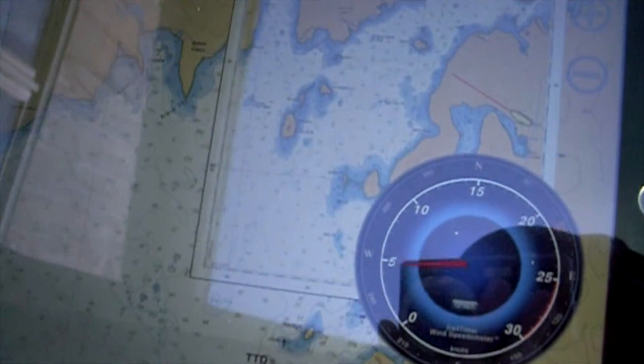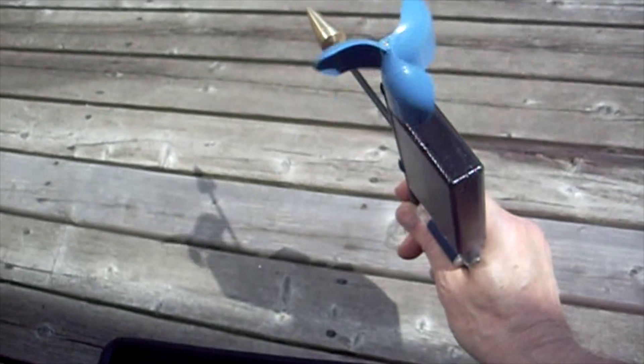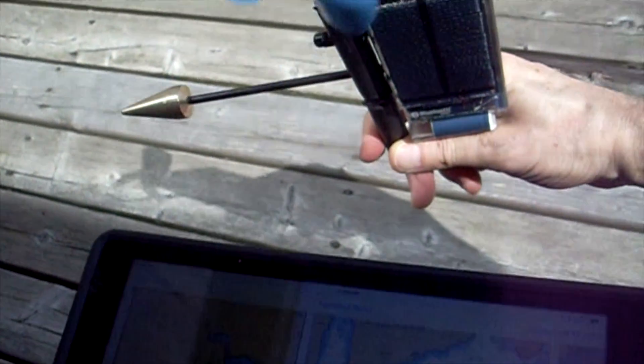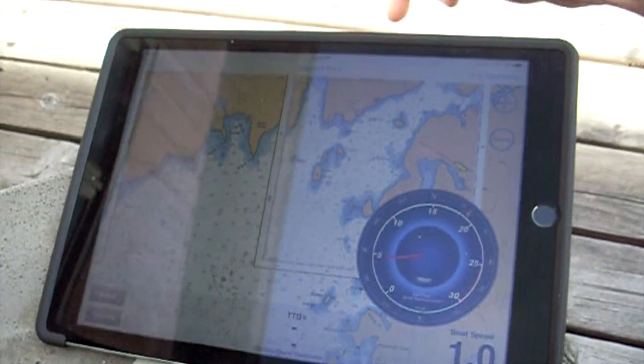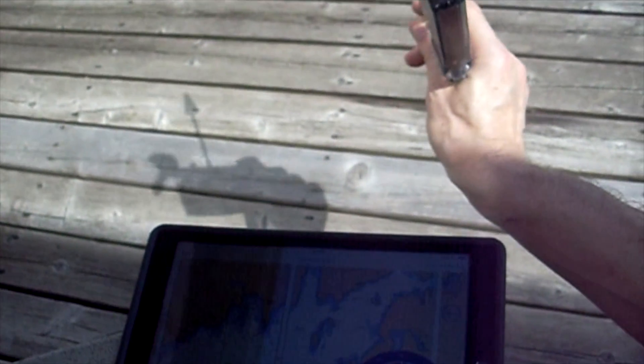Since you don't need to calibrate it to the bow of the boat when it's installed, that also means it's well suited to rotating masts. And because it's wireless, you can raise it from deck level on a halyard. That makes it easy to install — there are no wires to install down the mast and through the cabin. It knows which way it's pointing, even in mid-air.